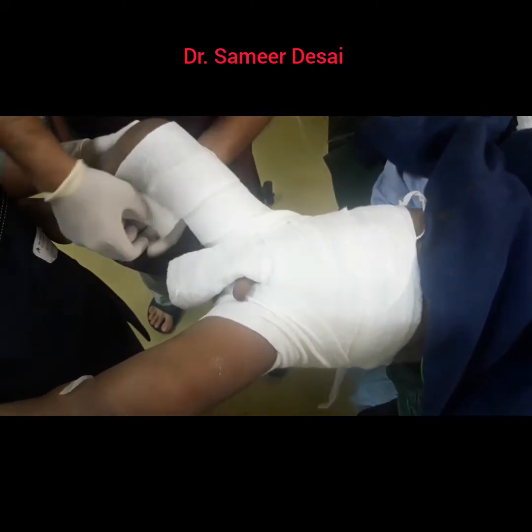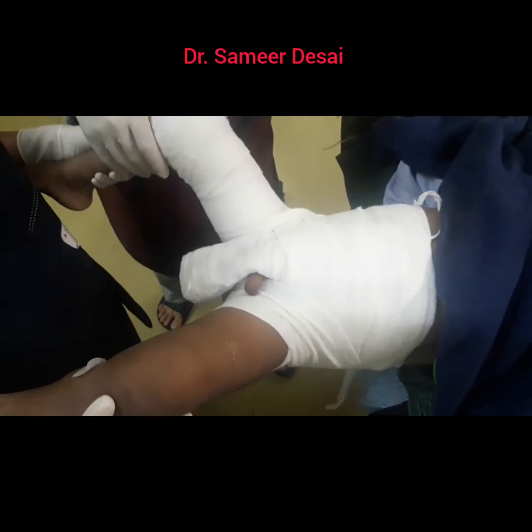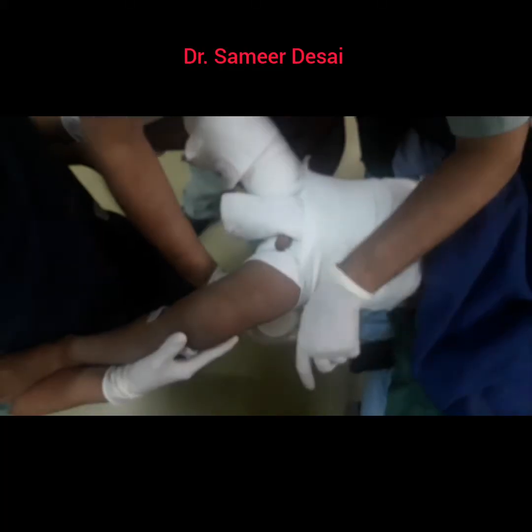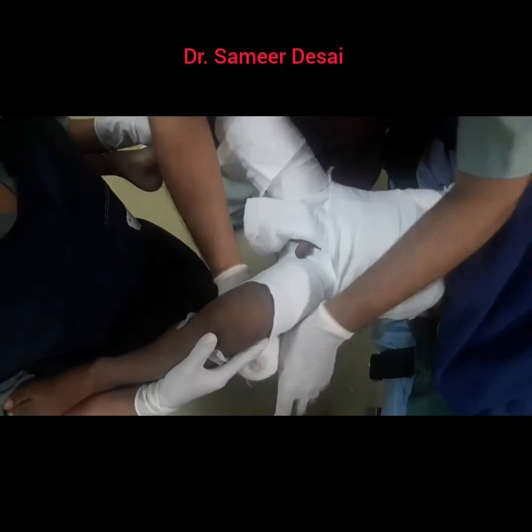In this child, I am going to apply a 1 and a half hip spica. Now continue to apply soft roll over the left femur, which is the fractured part.